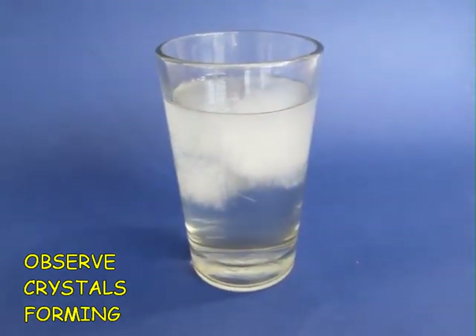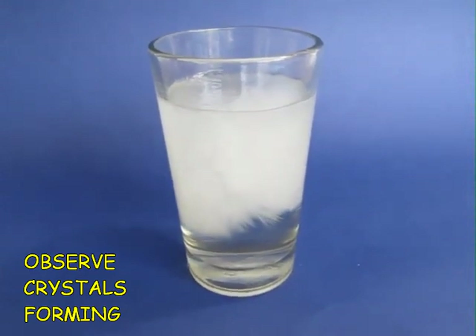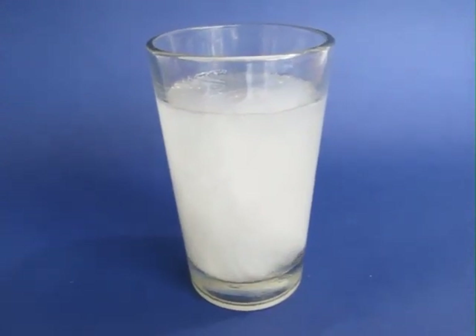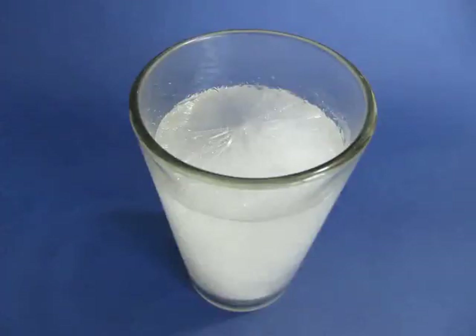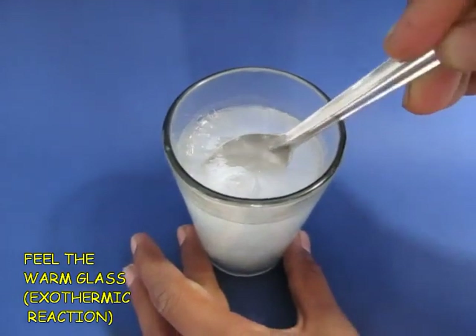This is a beautiful sight. The crystals from the surface go all the way to the bottom and the glass becomes milky — it becomes like a gel. You can see these crystals from the top, and with the help of a spoon you can scoop out the crystals.